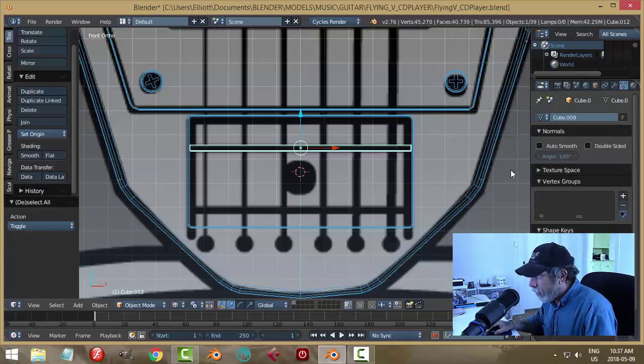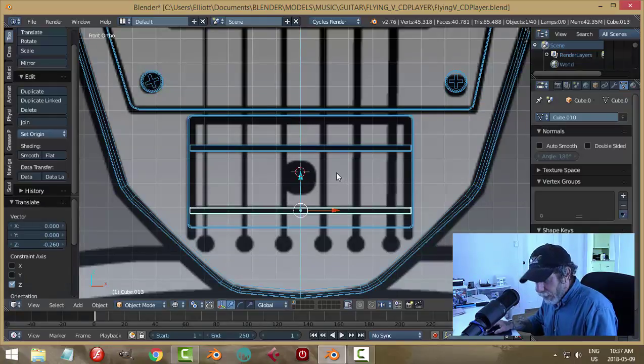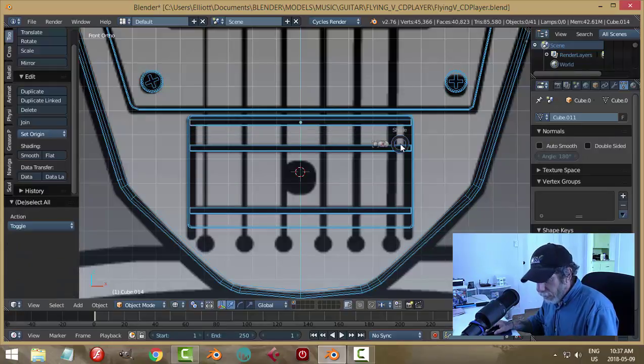Go back into wireframe and Shift+D, copy it down here. I could see what it looks like if I brought another one up there — I don't think it's going to look any good though, but let's have a look at that. Let's not do that.